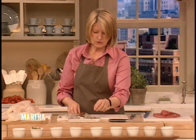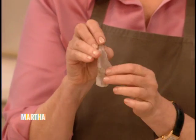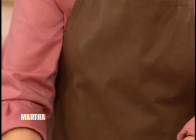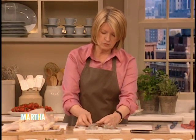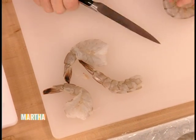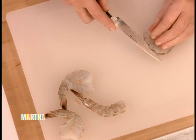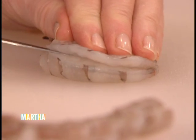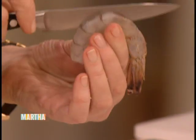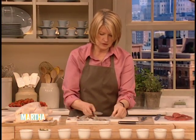Shrimp — it's very simple to butterfly. See how pretty it looks when it's butterflied? Dipped in a batter, it will make the most perfect tempura. You can also fill it and close it up with a toothpick or a skewer. Just cut right down the back with a sharp knife, butterflying the shrimp. See how easy it is? Right down the back of the shrimp — and there it is, perfectly butterflied.